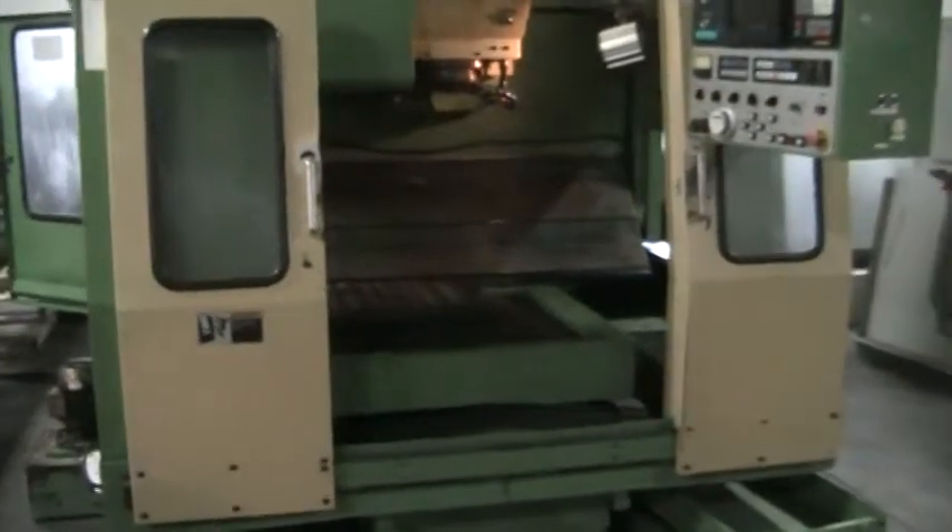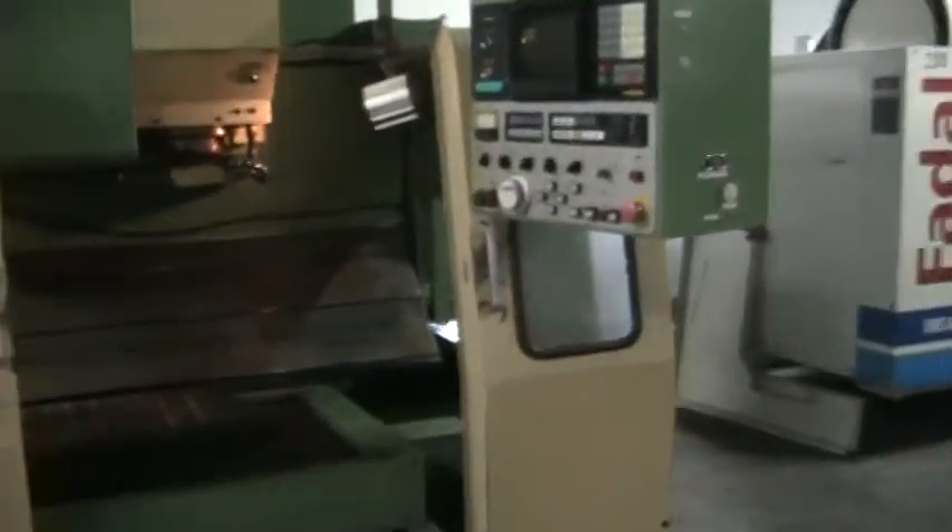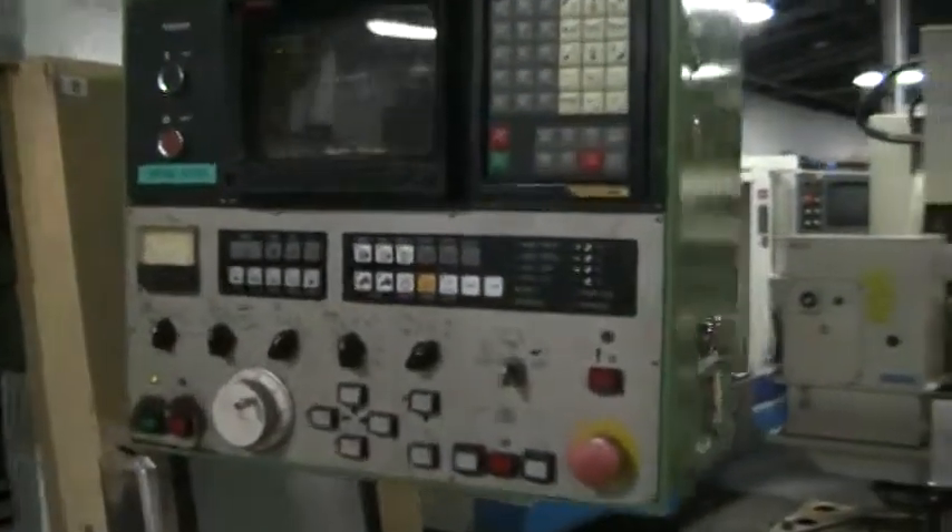This is the inspection of the Morisiki MV Junior. Today is the 20th of February. We have a small program running right now and we're doing tool changes.